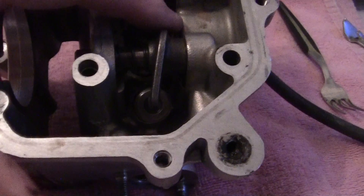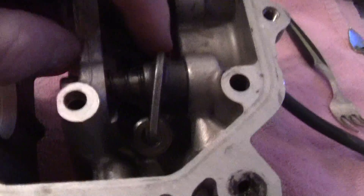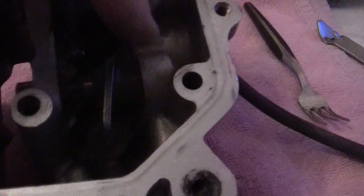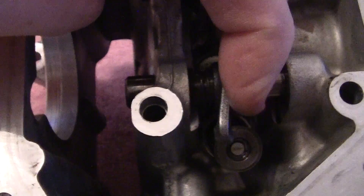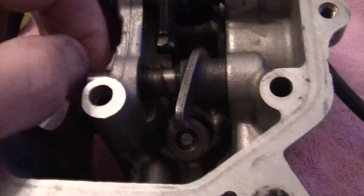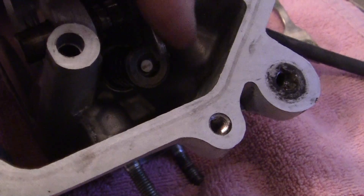We'll work on that. But in order to get these rocker arms out so I can get the valve tool on, we'll pull on this just a little bit and see if that will come out. You can see it's starting to come out right here.